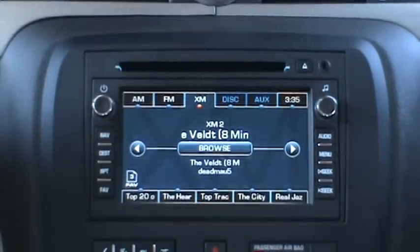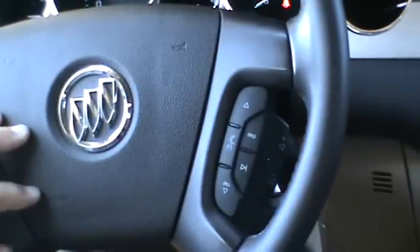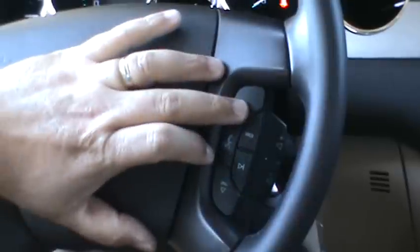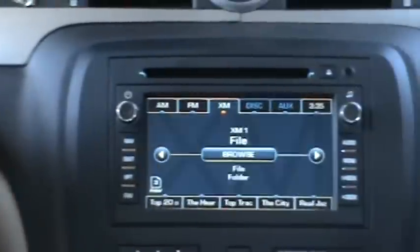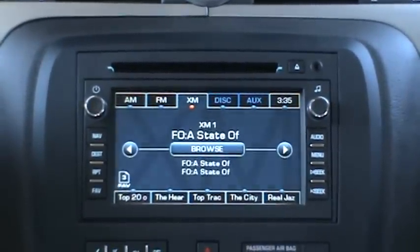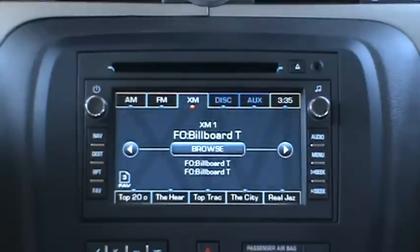To browse from the steering wheel controls, you get basically the same browsing capability. To enter the browsing mode, hit the play/pause button and use the arrow up and down buttons to go through your available browsing options. We'll browse by folder, then hit play/pause to make your selection. And that's the basic controls of the USB.